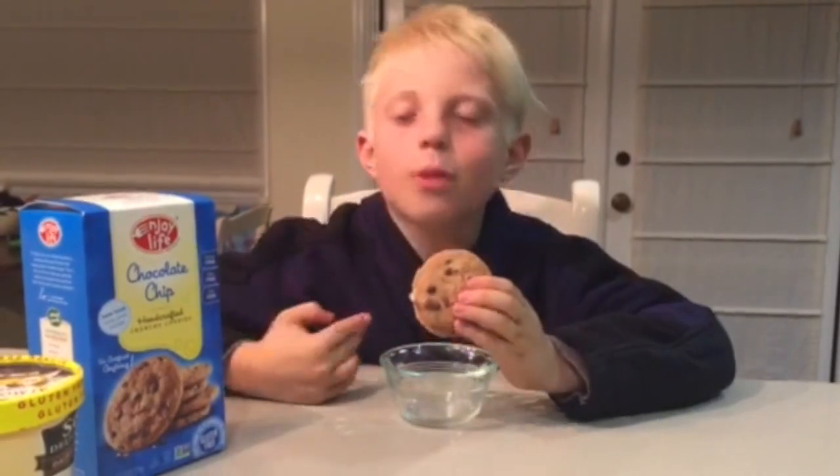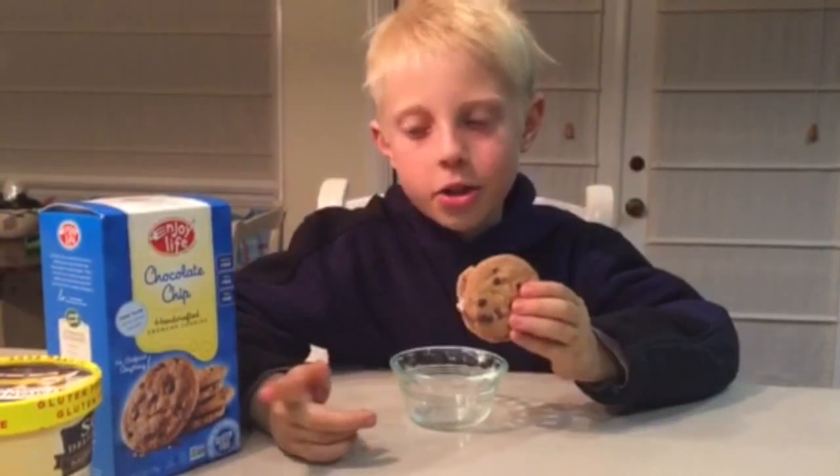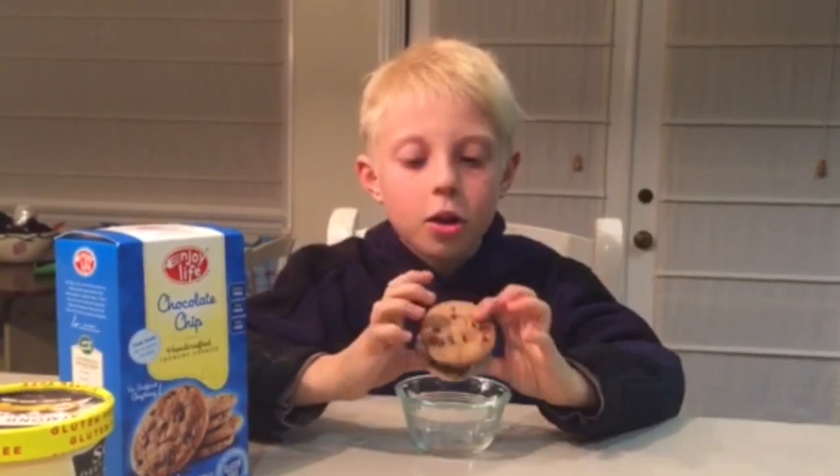Hi guys, I'm having an ice cream sandwich with Enjoy Life chocolate chip cookies and So Delicious dairy free ice cream. This is good. This is like the crunchy cookies with the soft sweet ice cream. Gives it just like a masterful taste.